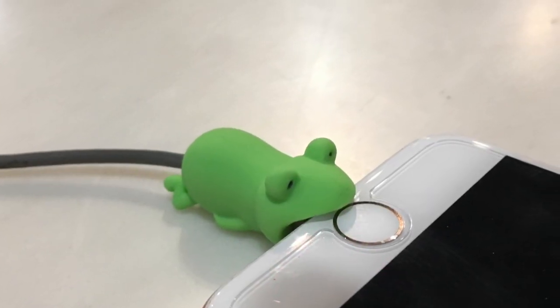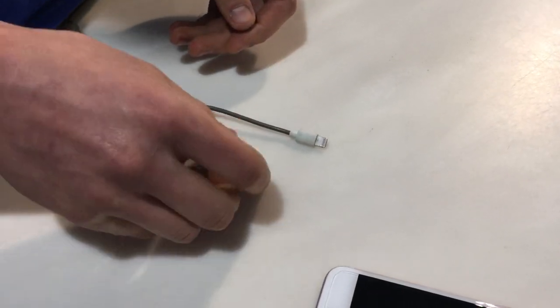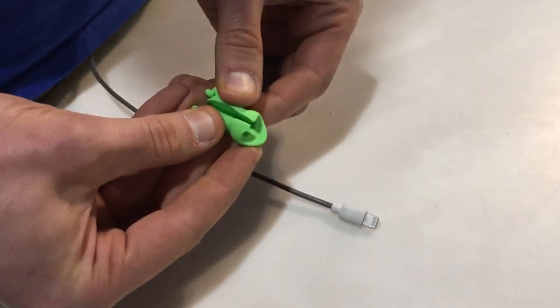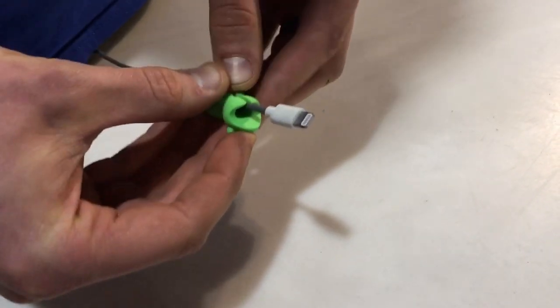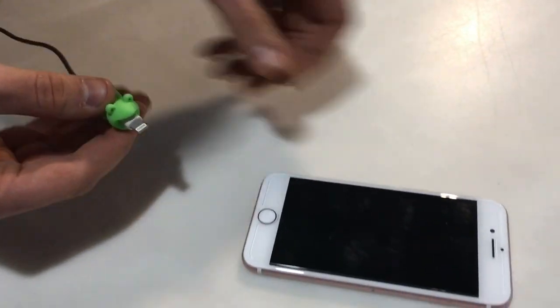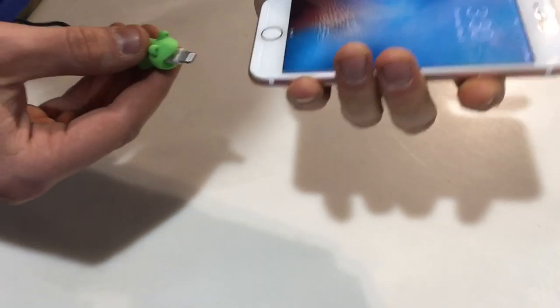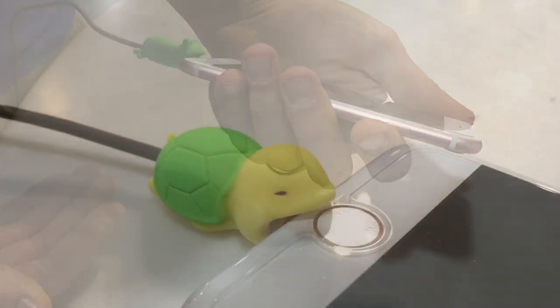Introducing Cable Bites! Simply insert the charging cable into the slot on the underside of your Cable Bite and make sure to embed the duck connector securely inside. And voila! You've taken a bite out of one of the more frustrating current first world problems.